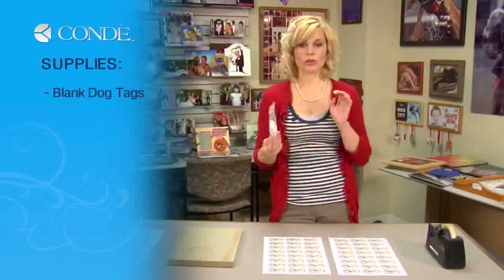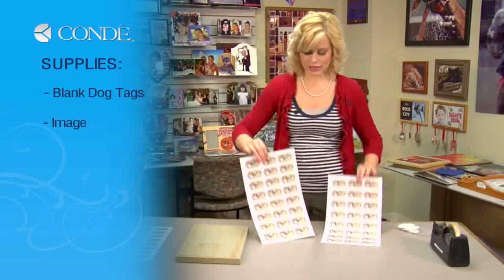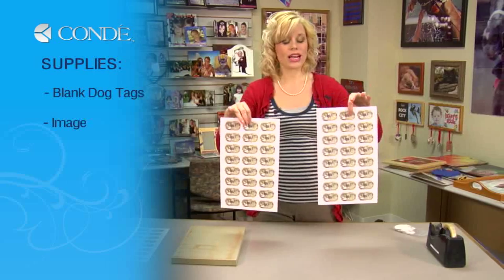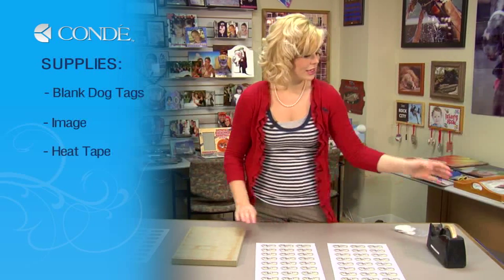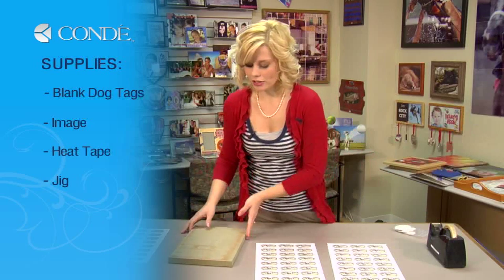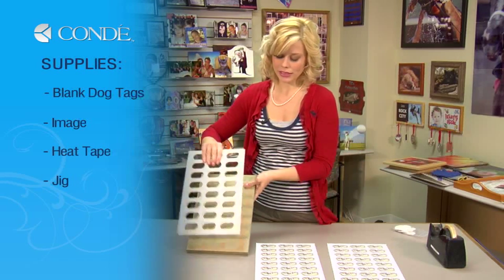The items you'll need today are blank dog tags — 24 of them — the image you'd like to display. You can do different images for each side; in this case, we'll keep the image the same. You'll also need heat tape and our jig, which will have the wood and the metal template.